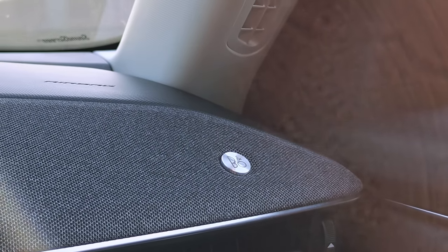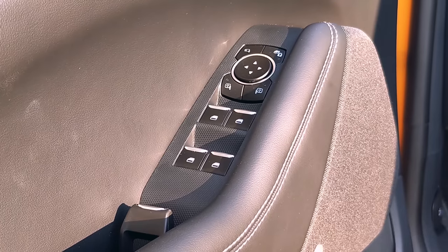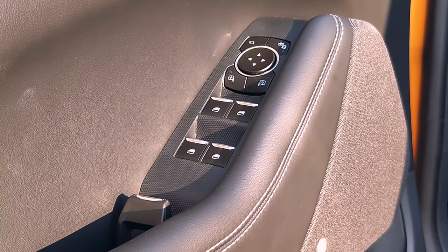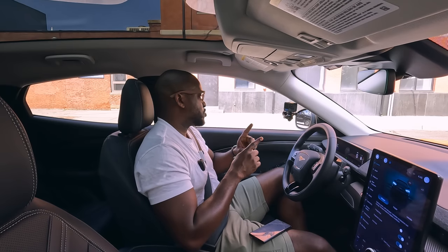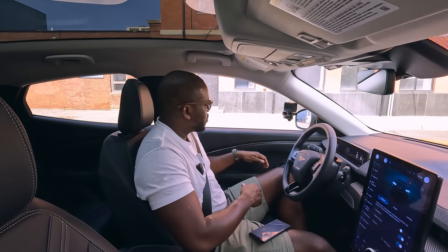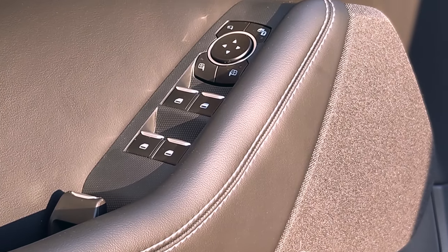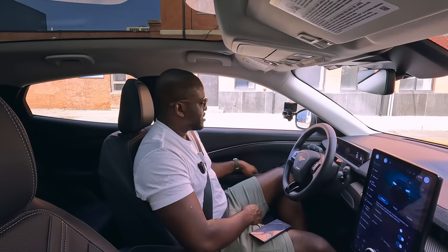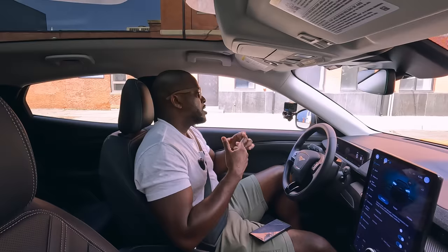In terms of the button controls on the right door, you've got all your window features, side mirrors, and so on. One thing worth mentioning about the door itself is the unique way of opening it from outside and internally — the latch to open the door from inside is by the side handle, but it's a pull-latch style, which is very different and something you have to get used to, but it works out pretty well.